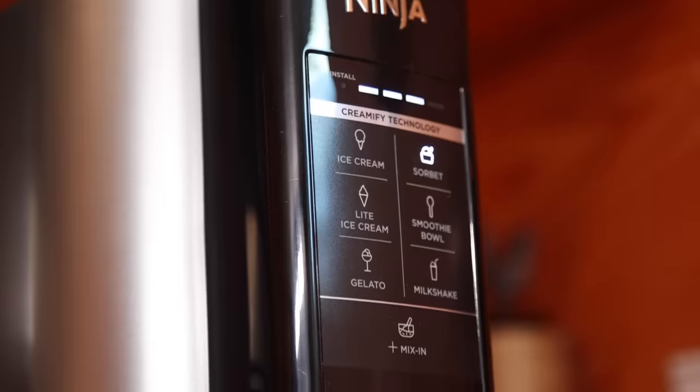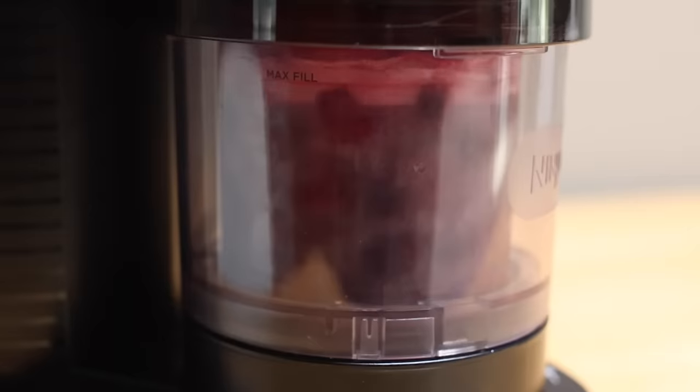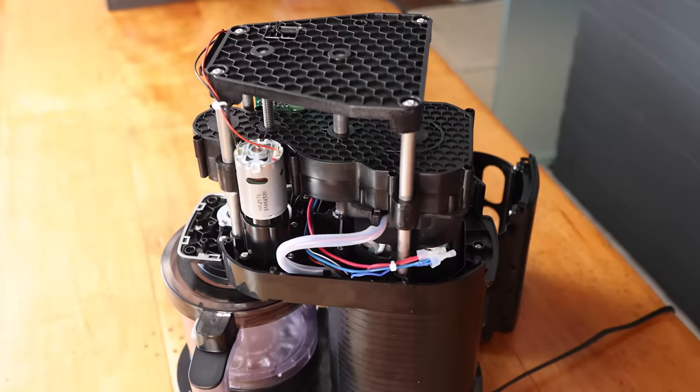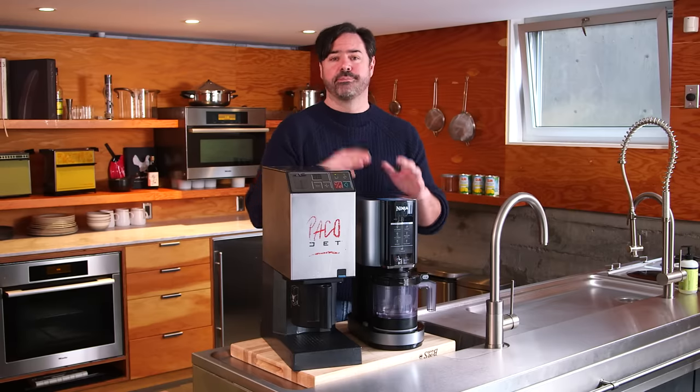In the rest of this video, I'm going to show you how these machines work and how you can use them in your kitchen. I'm going to try to explain why at $200 I believe this machine is a screaming deal, and I'm going to tell you how you can win one from our sponsors at Combustion, Inc. Let's get started.